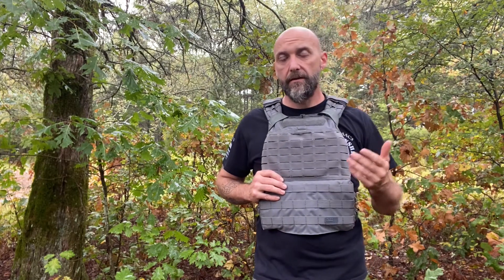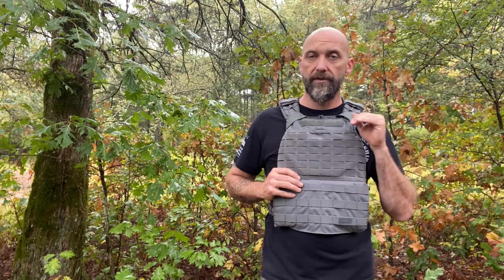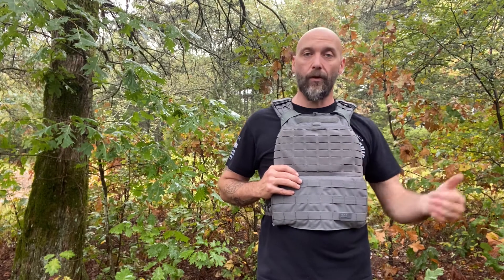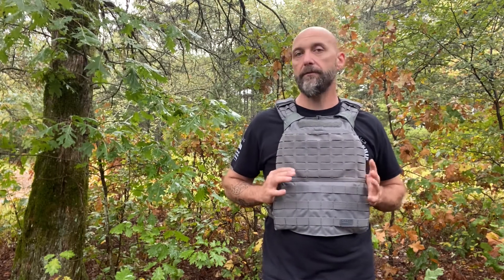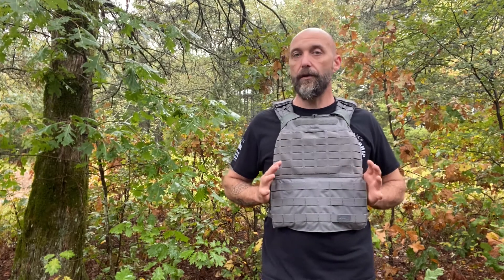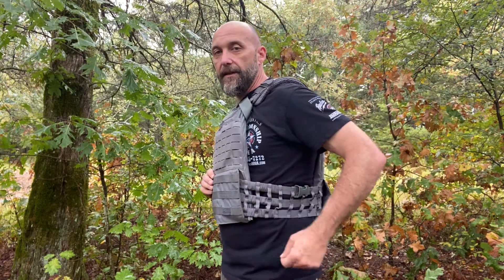I'm not kicking indoors, obviously. I'm not a LEO who's out on the beat every day in it. From using it in CrossFit and CrossFit-style workouts, at the range, and for shooting and playing, I've got no complaints other than the two I mentioned — the fact that you can't use it for placards, and the fact that it will sometimes pull my magazines out.